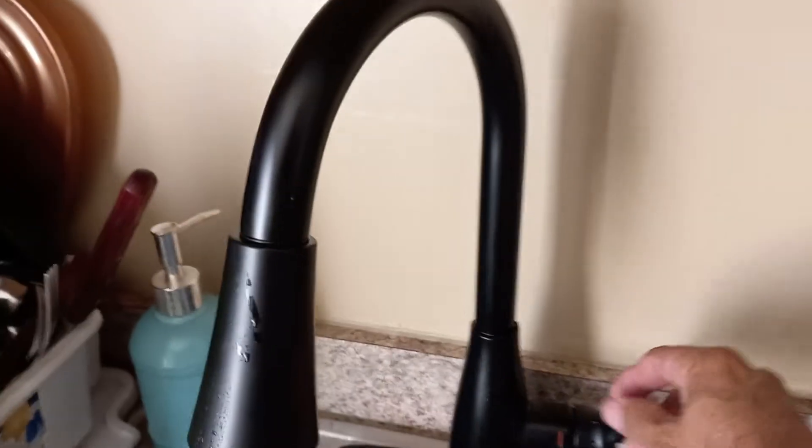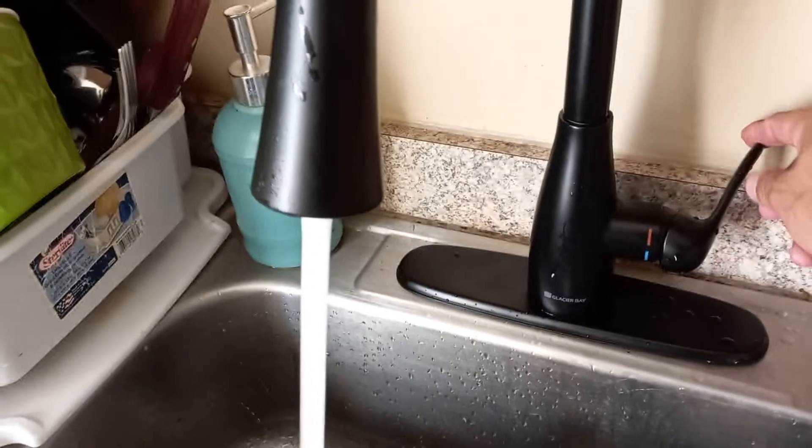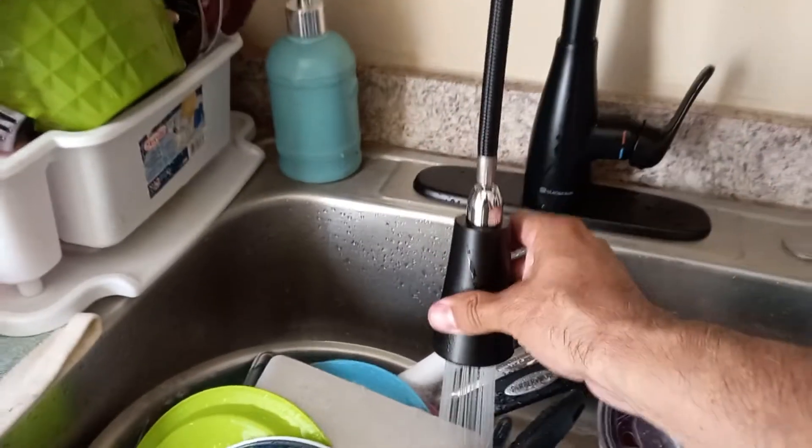Here's a new faucet. You've got your hot water, your cold water, or vice versa, on, off, and you also got your spray nozzle here.